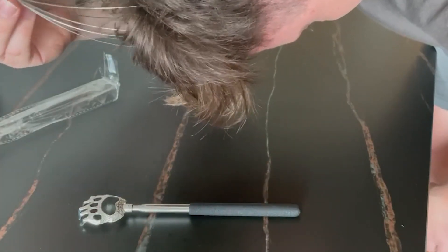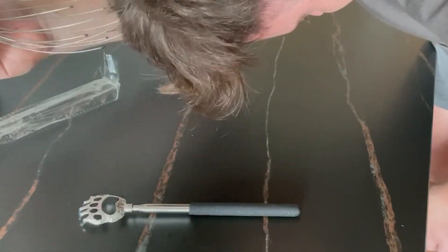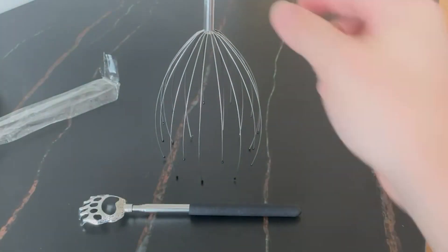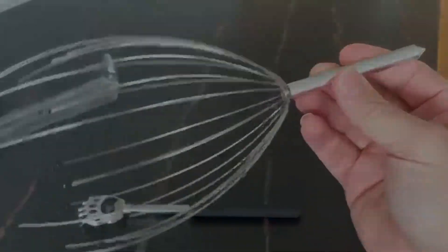Overall, the Yusaga Head Massager Scalp Massager 20 Fingers is an easy and effective way to release tension and stress from your scalp. That's it for this video. Thanks for watching.